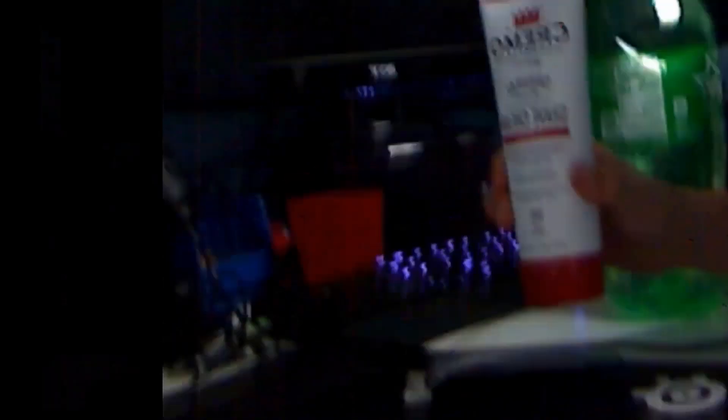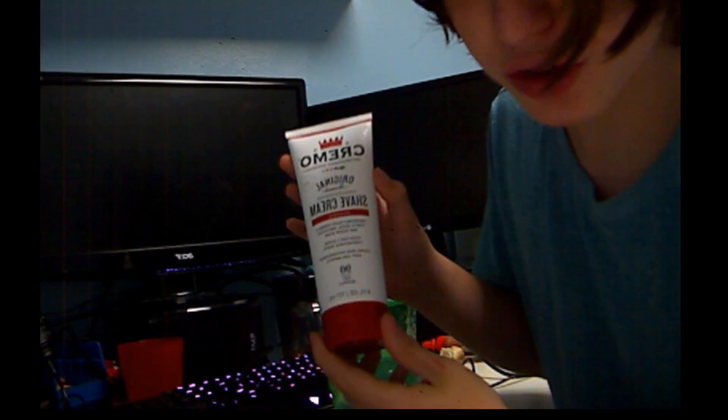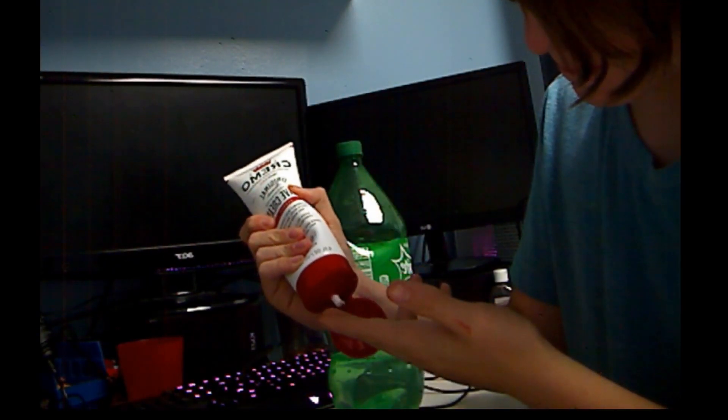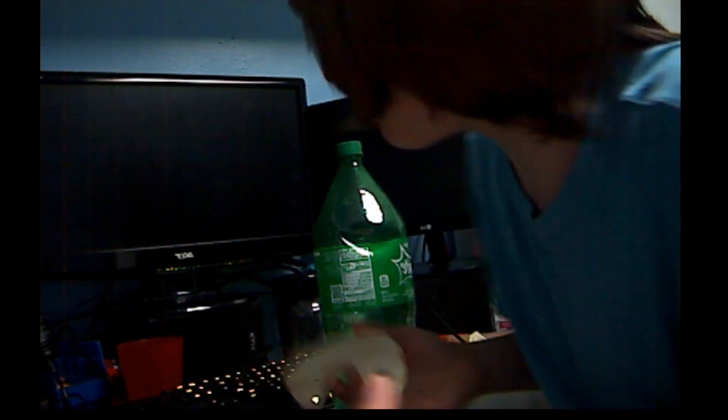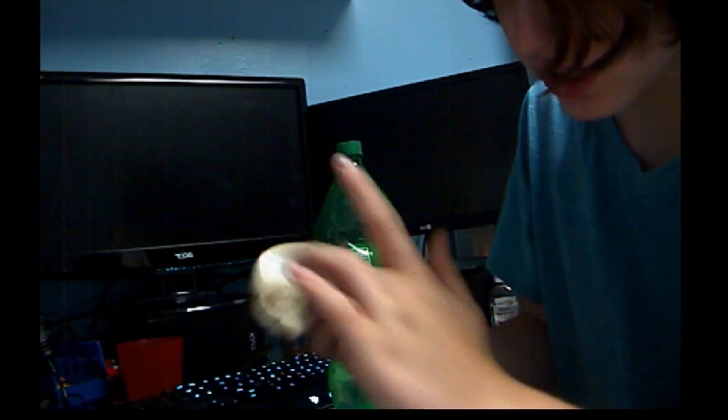What you're going to want to do is apply the shaving cream on your middle finger. It's like cream cheese, guys. Now you don't need a lot — it's water activated.